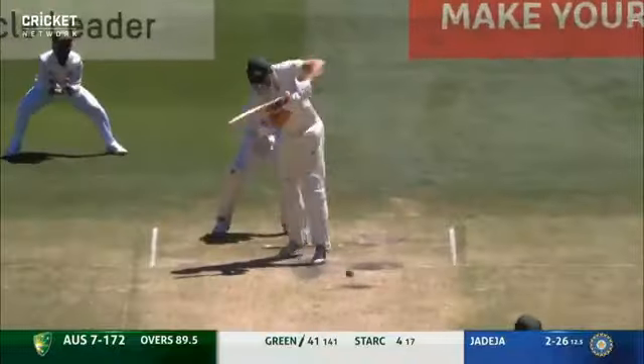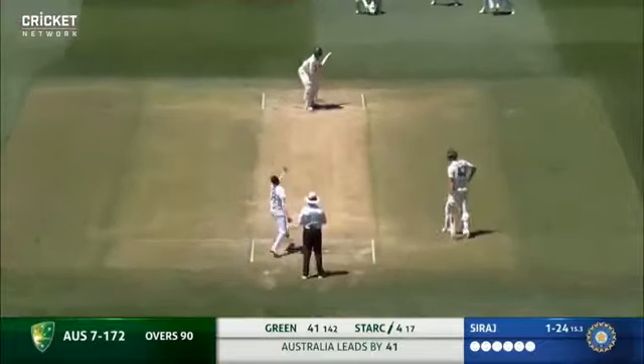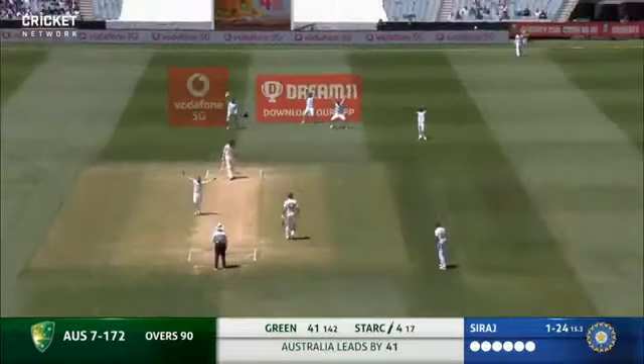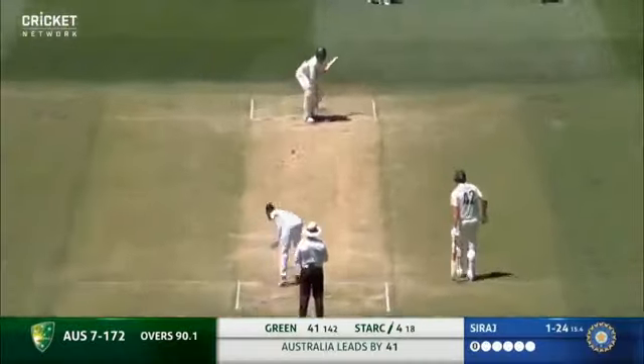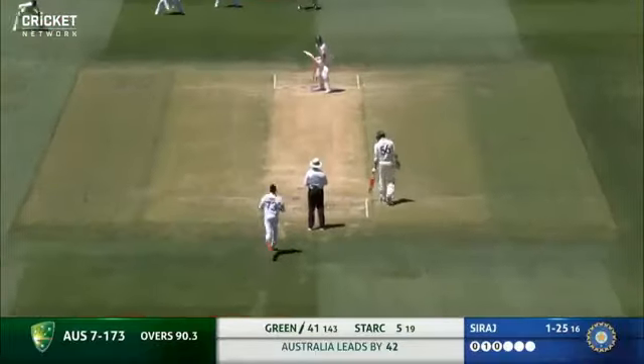Down the ground. Swung in, it's the new ball. Nice punch down the ground - get us this, get us that.